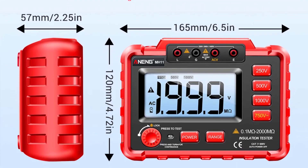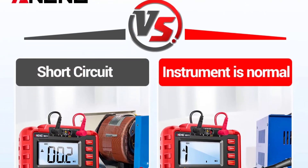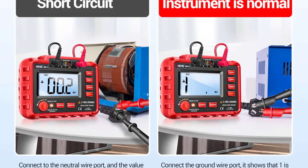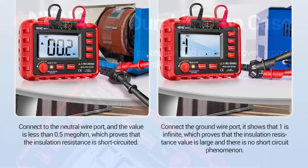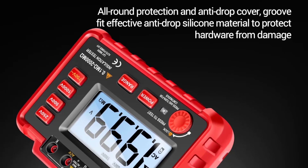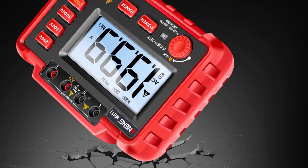The Anang MH11 Digital Insulation Tester is a top-tier tool that combines accuracy, versatility, and user-friendly features. Whether you are a professional electrician or a DIY enthusiast, this tester offers the reliability and functionality needed for effective insulation testing. Its thoughtful design and comprehensive features make it a valuable addition to any electrical toolkit.